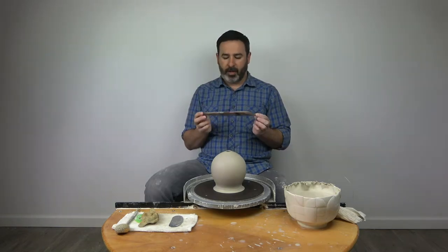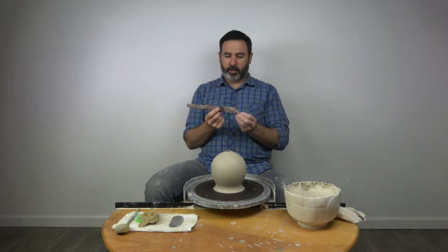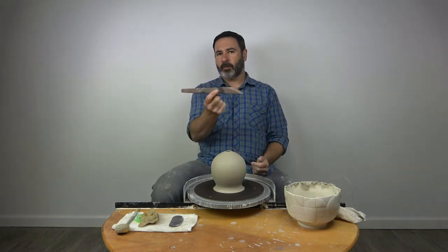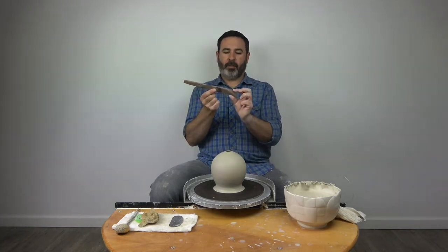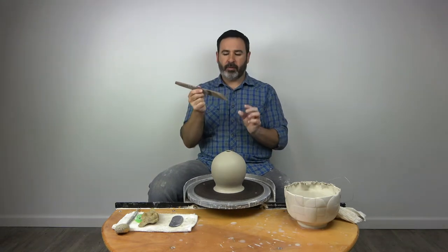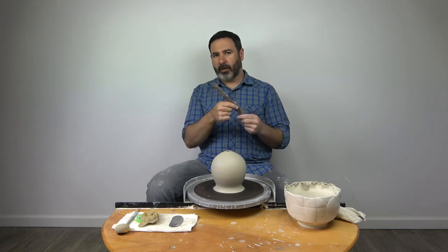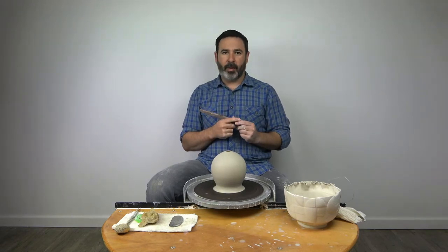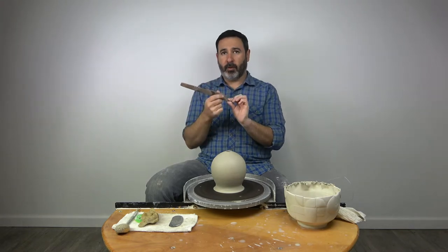One other thing I want to mention is the type of undercutting tool that I prefer. This is just a wooden undercutting tool — they come in most pottery toolkits. The difference is this one has a little bit wider angle. Most undercutting tools are really sharp, but this one's a little bit wider angle and I kind of prefer that. You can get your undercutting tool and a piece of sandpaper and just change it a little bit, but a wider angle works really well.